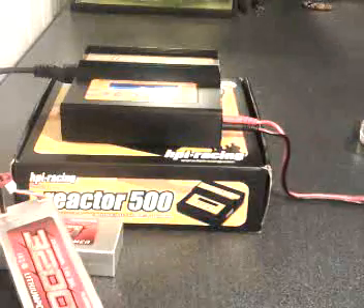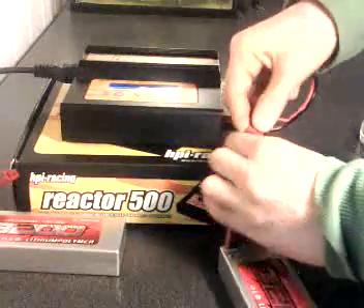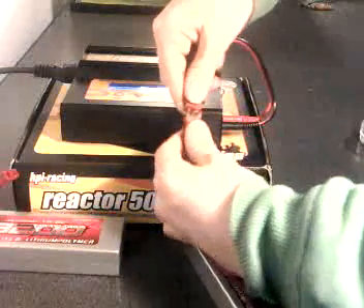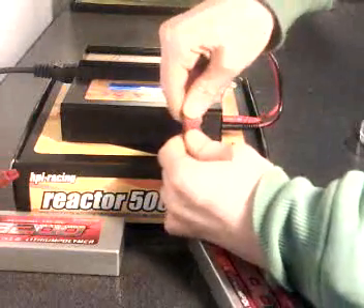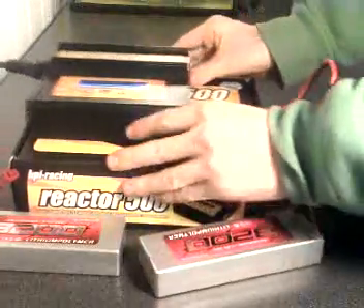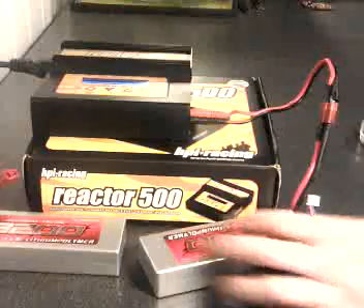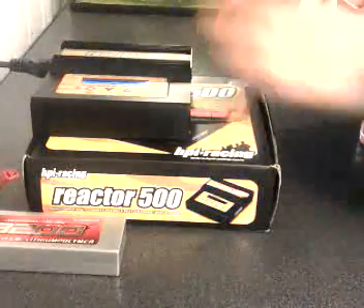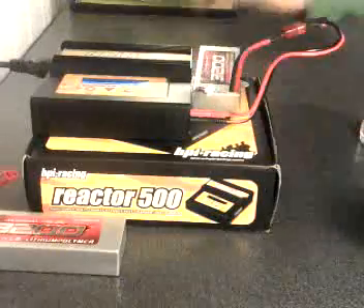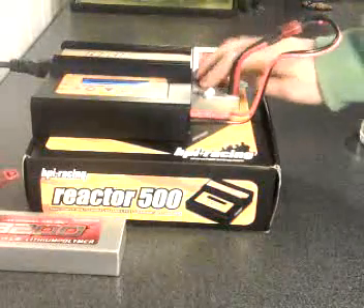Then everything is set with the wires to the charger. We take the Deans connector and connect the LiPo. And this one is to balance the cells.